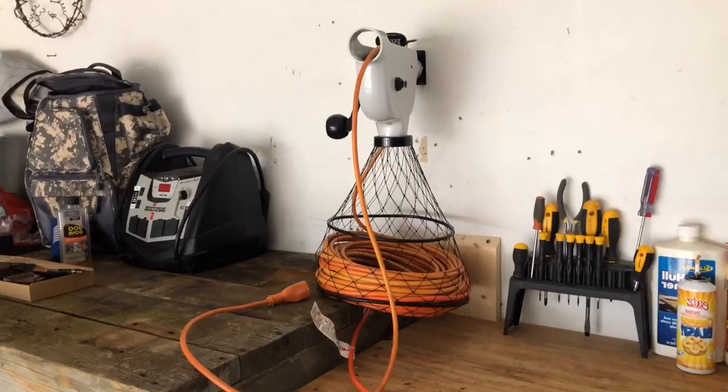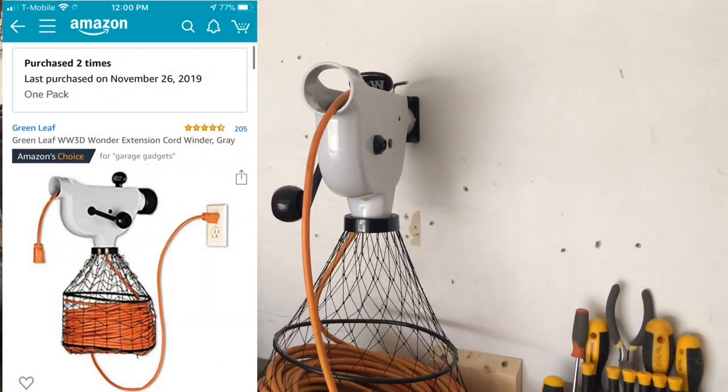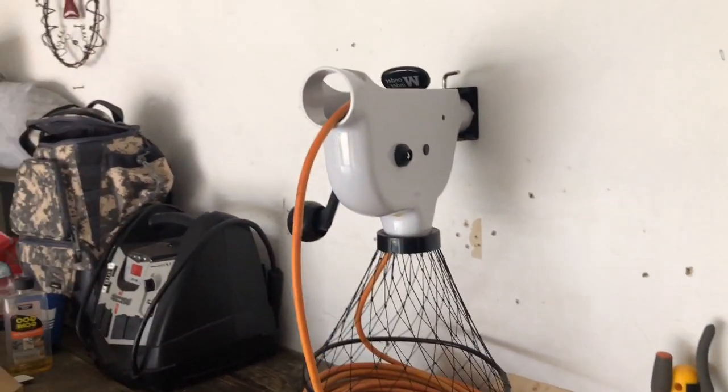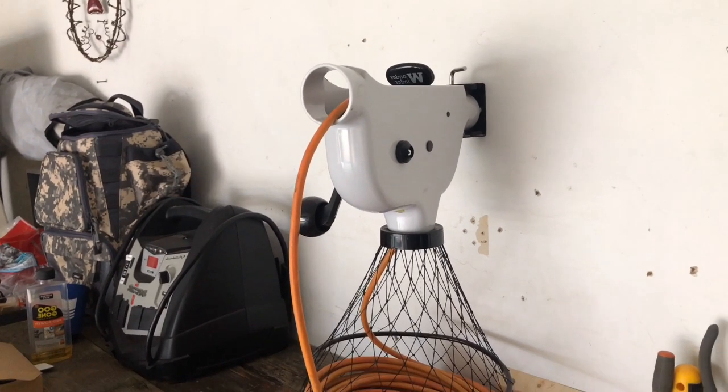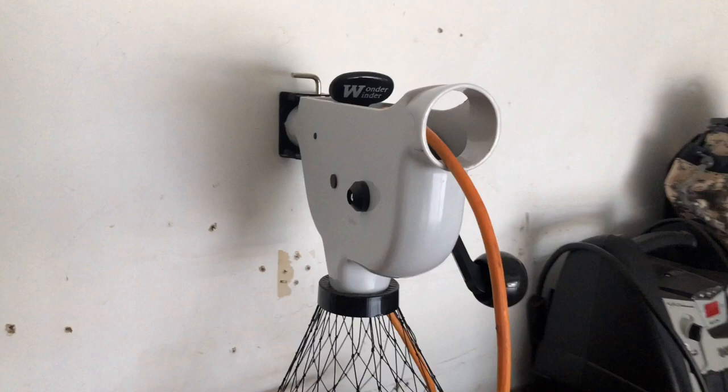It's a game changer — I've loved it ever since I got it. Let me give this thing the rundown it deserves. Why would you spend $30 on a tool to organize your extension cords? Because if you've ever messed with them before, you know exactly why. I paid $29.99 on Amazon — I'll link all that below so you can see the price.